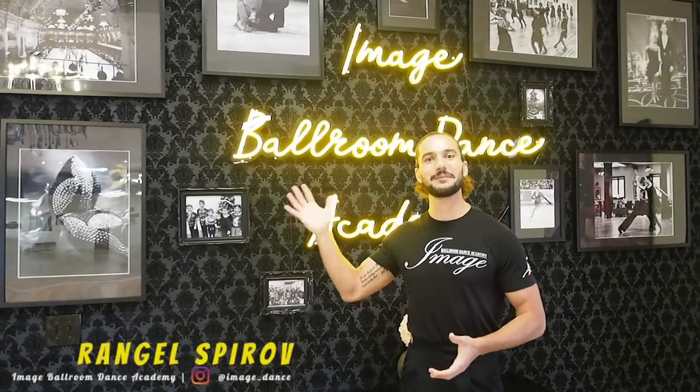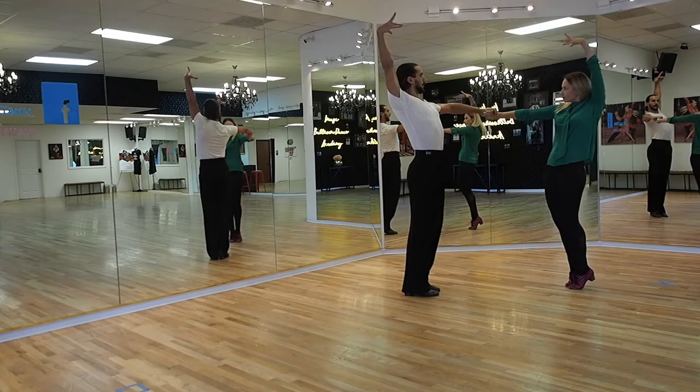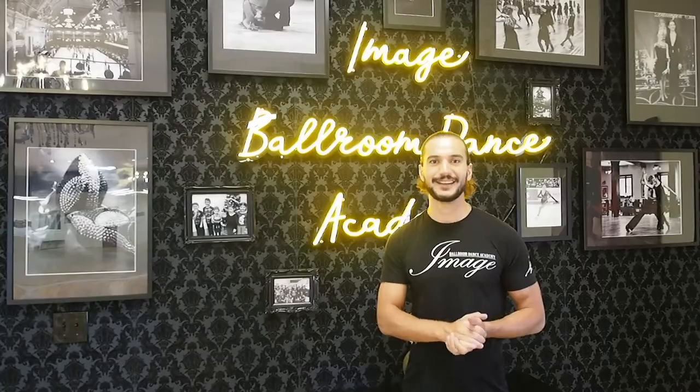Welcome back to our channel here at Image Ballroom Dance Academy. My name is Rangel and today we're doing another step on the paso doble syllabus called separation. Let's get going.